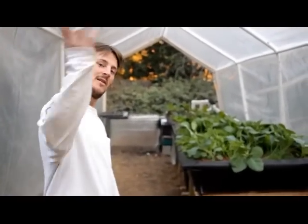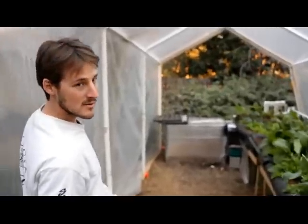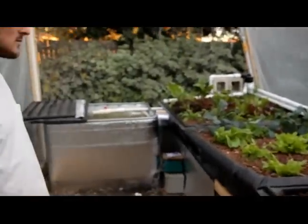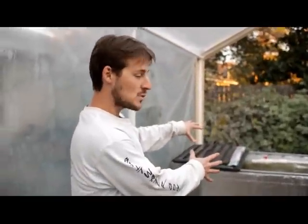In this video, I'm going to give you a tour of our backyard aquaponics system. Aquaponics is really simple in its basic concept — you're growing fish and vegetables together, and we're using all of the fish waste as an organic fertilizer for our vegetable crops.